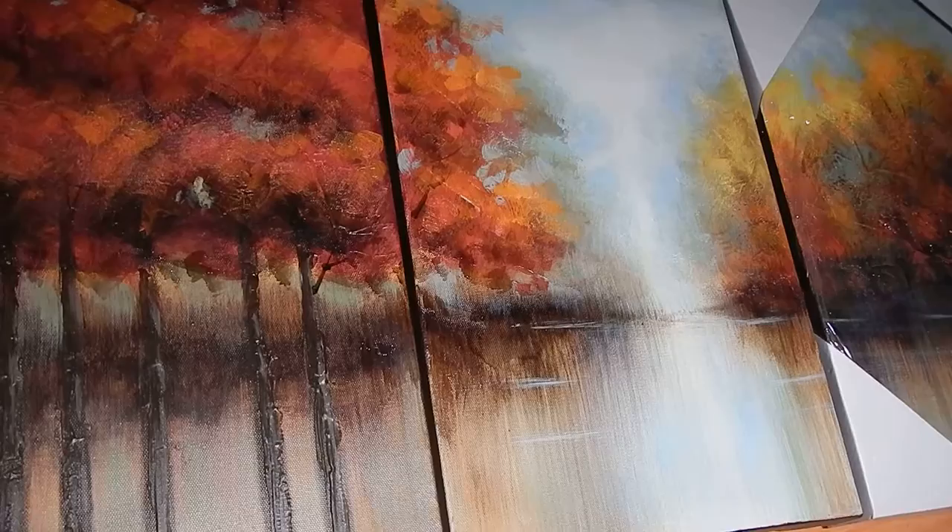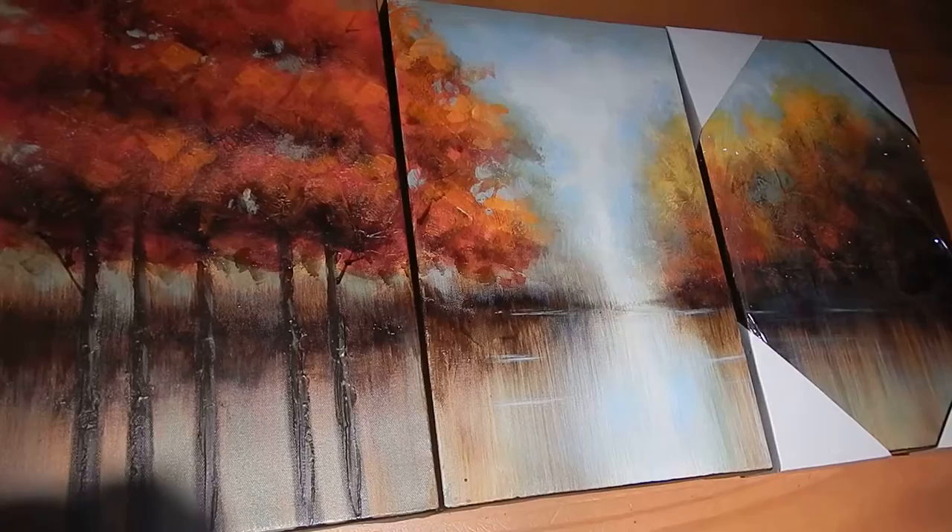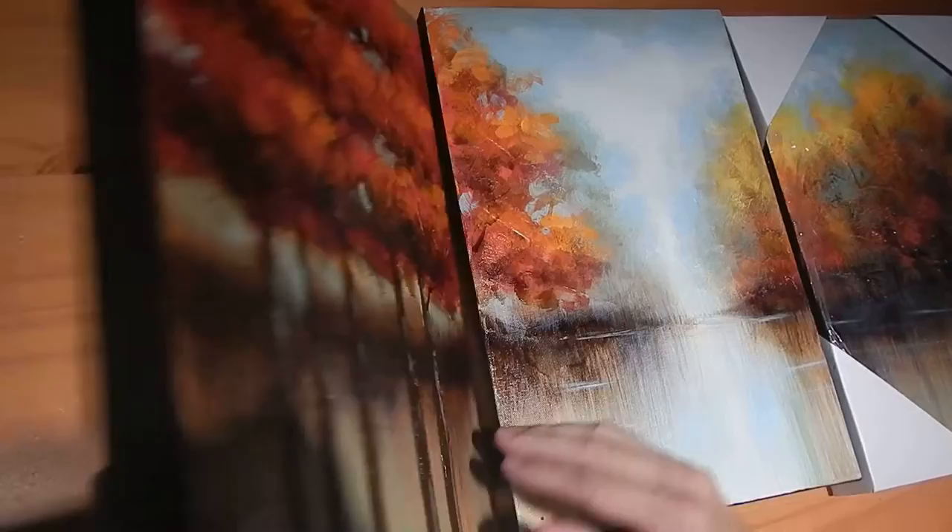Overall, we're really happy and impressed with the quality of the work and how great they look when you hang them on the wall. And as far as hanging on the wall, it already comes with the hardware installed, so it's really simple and straightforward to actually install it.